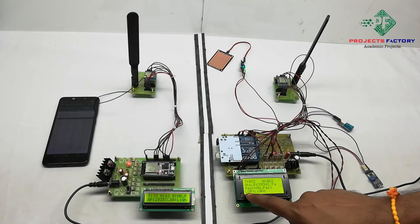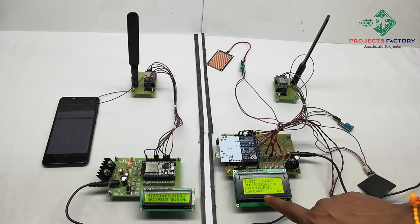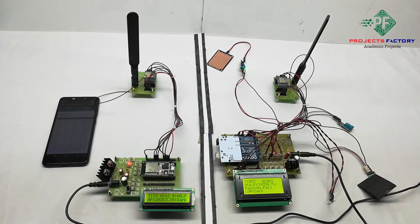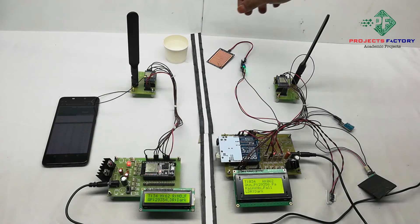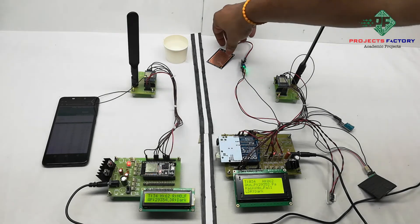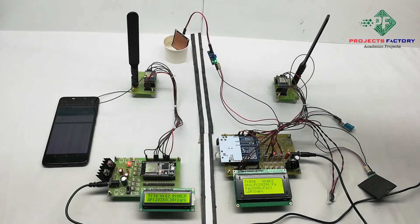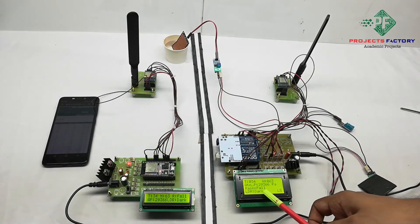On the LCD, it is showing LDR status as 'light'. Now it is showing 'dark'. LS means LoRa has sent data to the receiver. We can see here LDR is dark. When you trigger the rain sensor, the LCD shows 'Rainfall'.